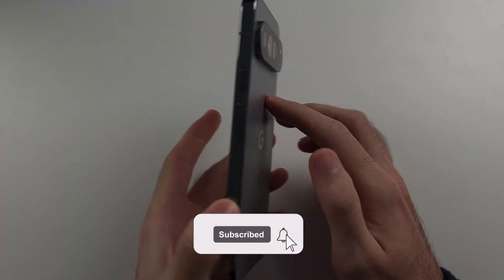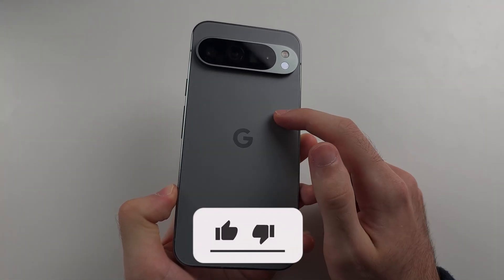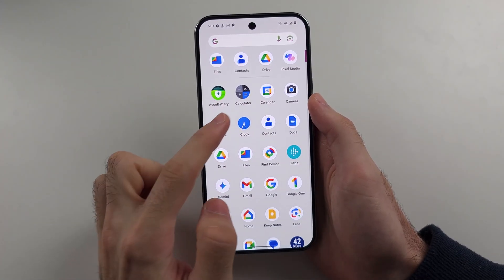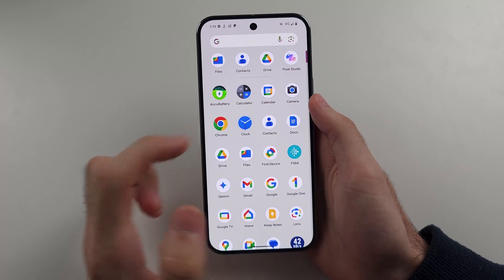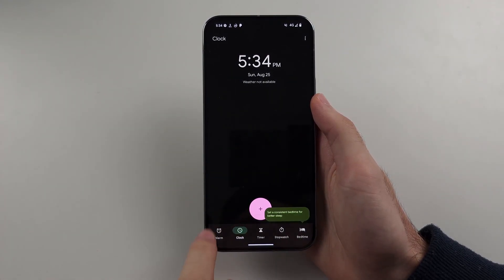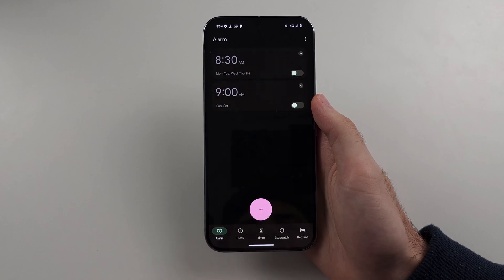To set an alarm on the Google Pixel 9 Pro and Google Pixel 9 Pro XL, we first need to open up the Clock app, then select Alarm at the bottom left, and then tap on the plus to set a new alarm.